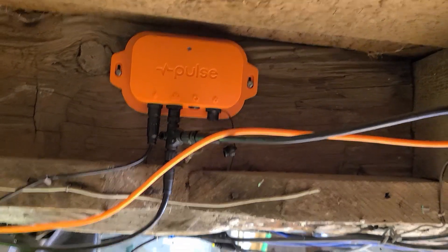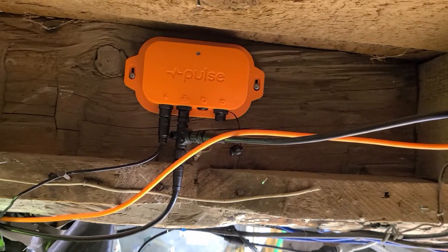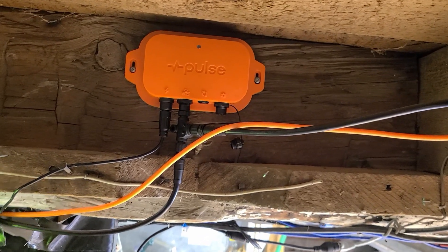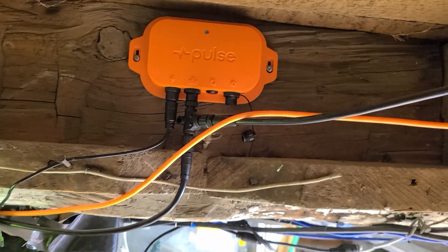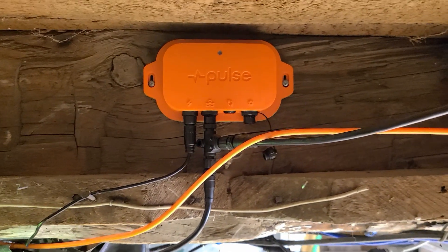I've got the Pulse Hub all set up and connected. I wanted to make a video of how I did it, and hopefully this can help others who have made the purchase and are now setting it up.